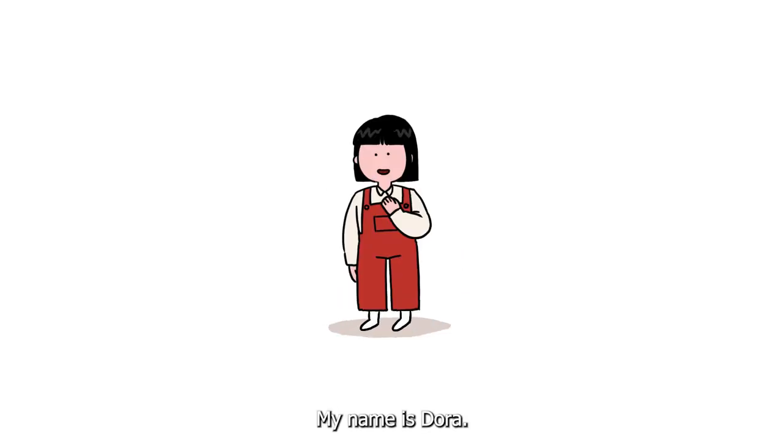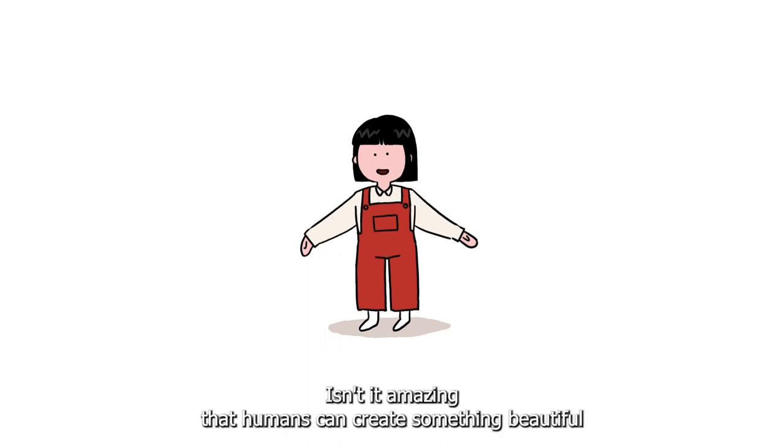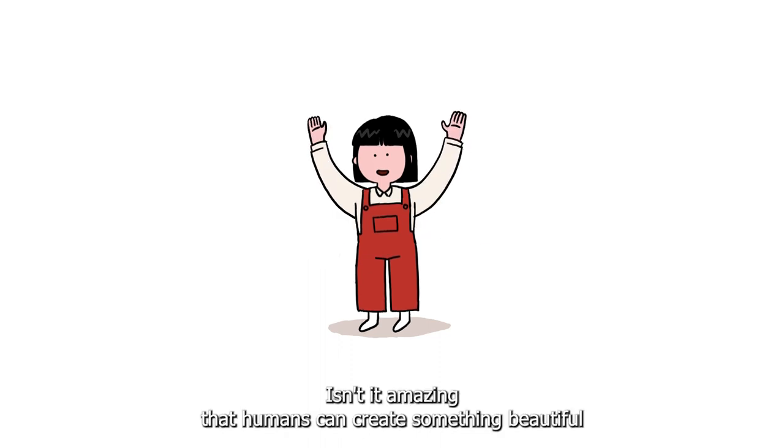Oh hi there. My name is Dora. Nice to meet you. Let me tell you a secret — I love art. Isn't it amazing that humans can create something beautiful?